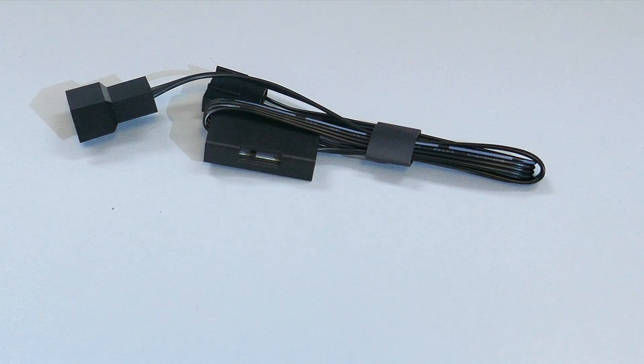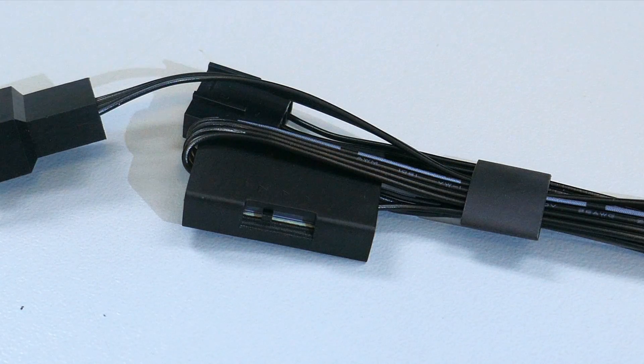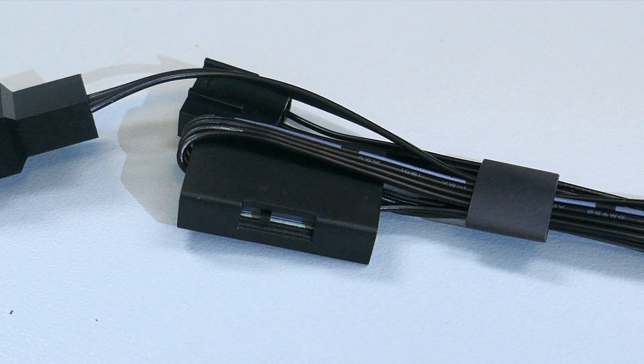The included extension cable has a switch on it that can control the speed of the fans. There are three settings: silent, performance, and turbo.